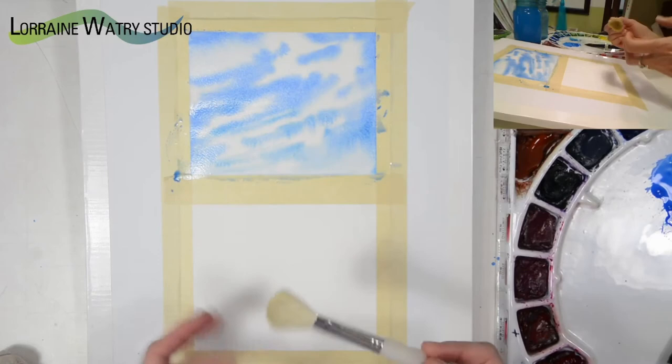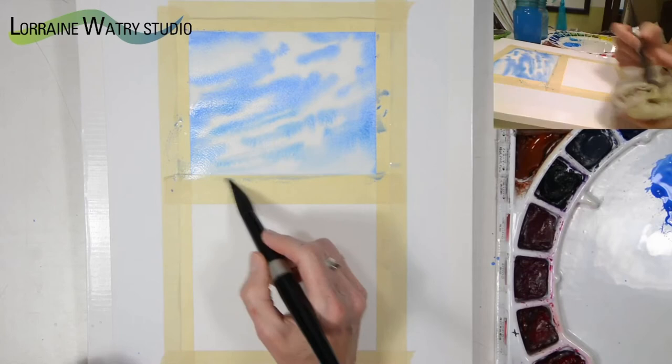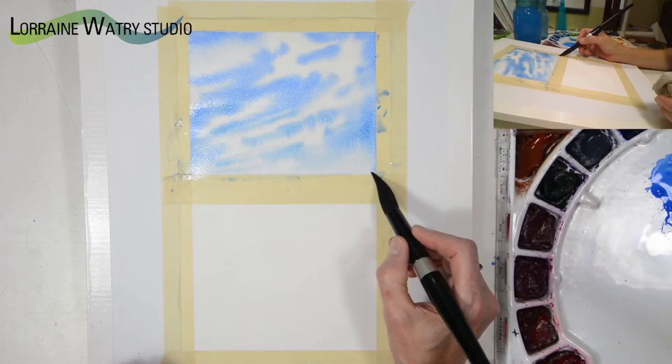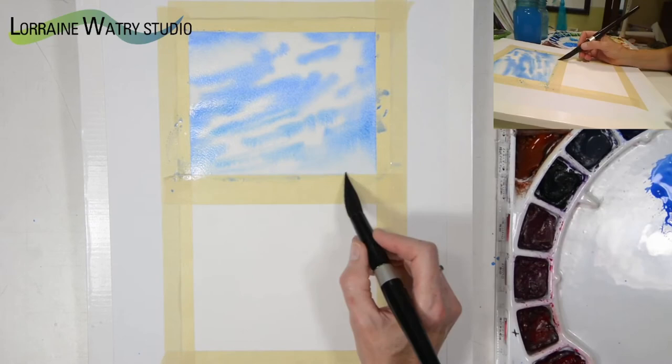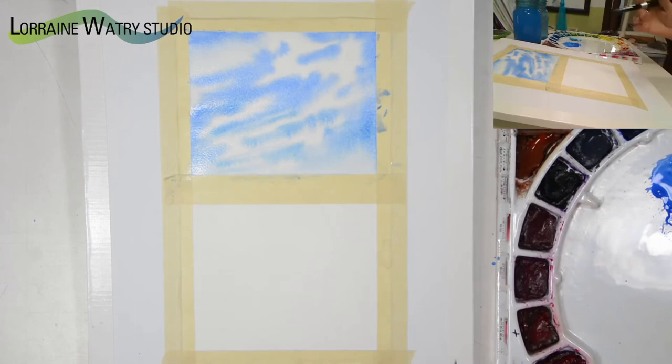I'm using the mop brush dry and just gently whispering over the surface to cause those edges to blend back in. It causes the wetter area and the drier area to sort of blend together. Down at the bottom I have a few places still a little wet, so I'm drying my brush with my towel and going back in to lift that just a little bit so I don't get a back run. That is one way to create a wispy look of clouds in your sky.